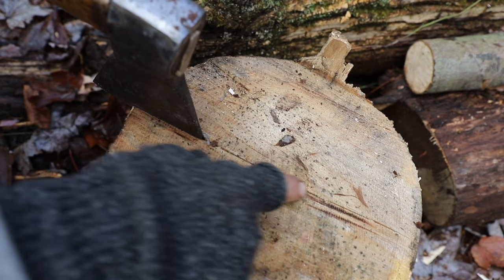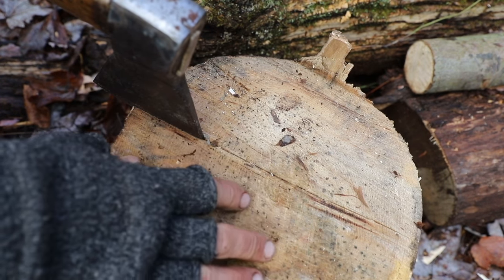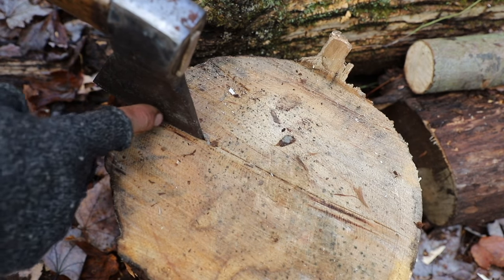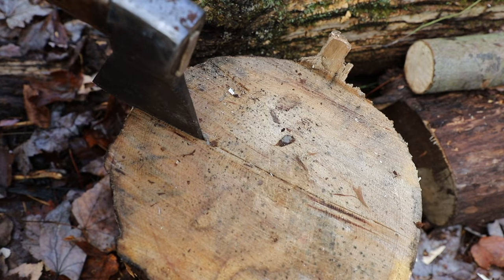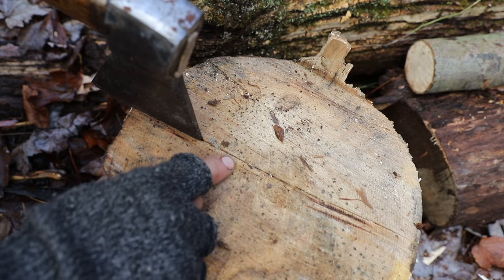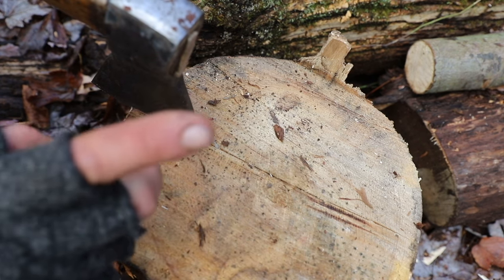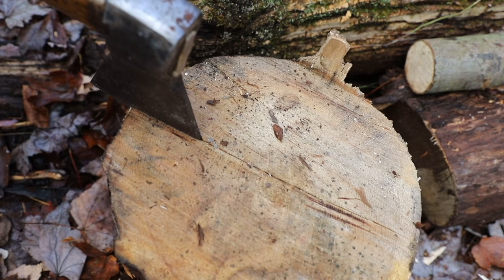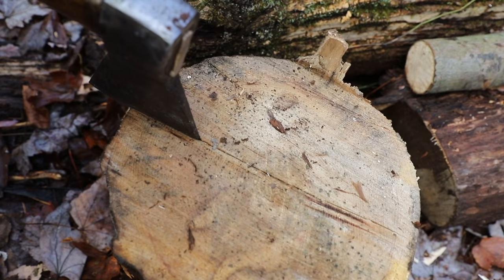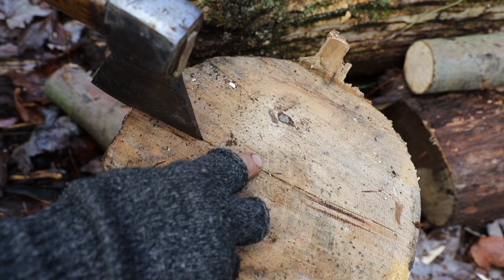You can see I made my score line, which is nice and deep at this point. Once I knew it was deep enough, I'm going to come to the edge of the piece of wood and start to hammer my axe in there. That's going to start to open up that score line a little bit more. This is the process — watch and listen to what's happening. As I begin to drive my axe down into the side, you're going to hear it start to open up this line more.